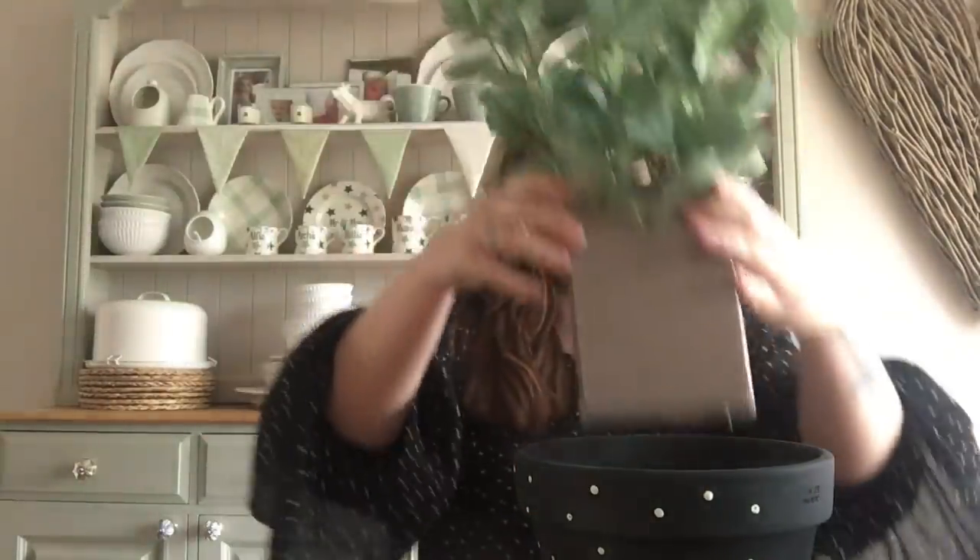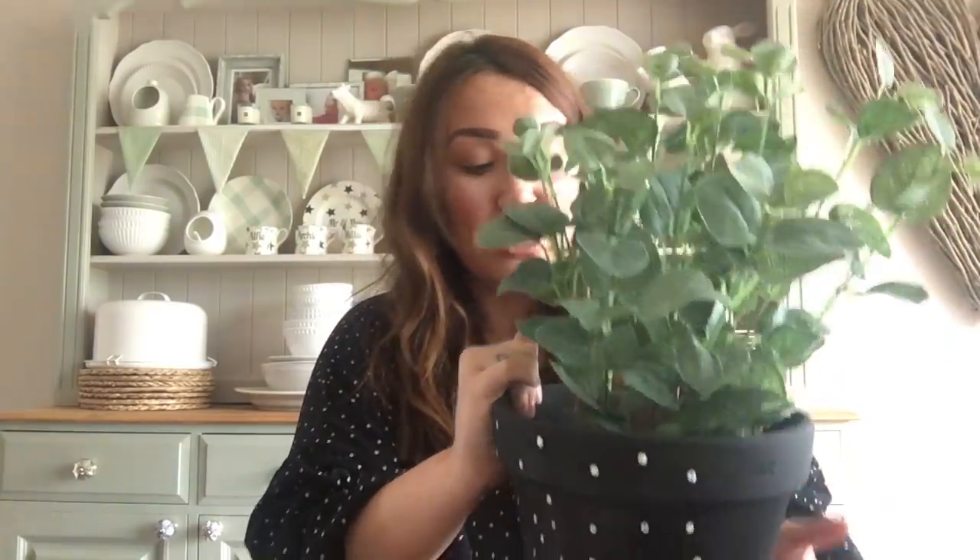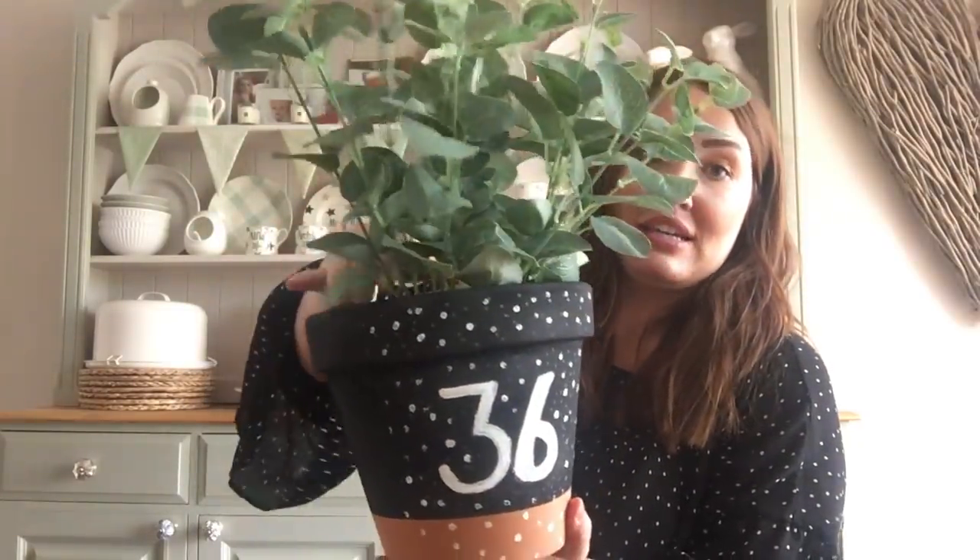I always put foliage in little foam blocks - I've got some eucalyptus here just to show what it would look like with a plant in it, it looks really cute. I had another little idea: if you want to put this in your front garden or give it as a gift, you could paint on someone's initials or your door number using the cotton bud. It looks really cute and it's such a lovely idea.